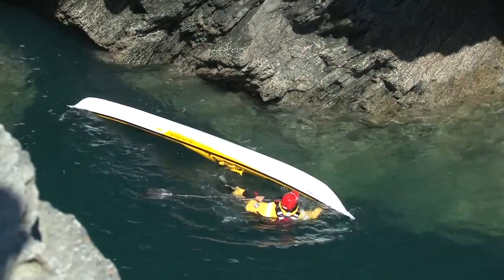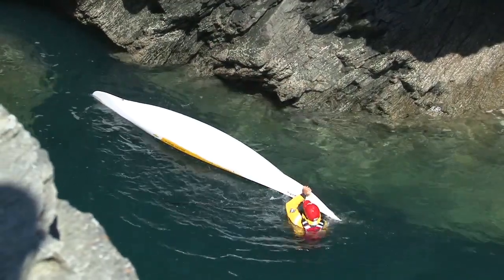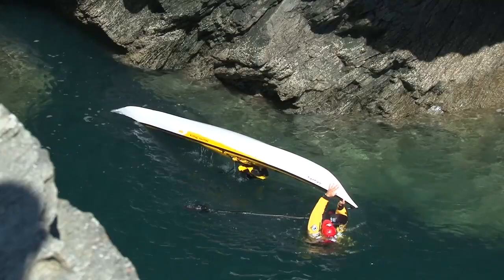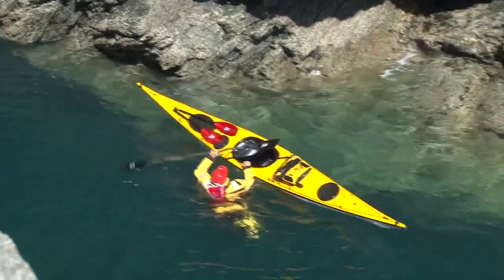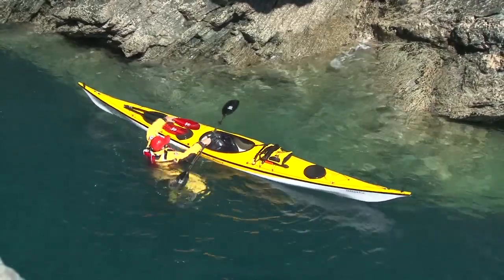The scramble aboard technique can be a good option after a rocky launch and it brings the great advantage of a relatively empty cockpit at the end of the technique. Without the need to pump the kayak dry, you can simply replace the spray deck and paddle away.